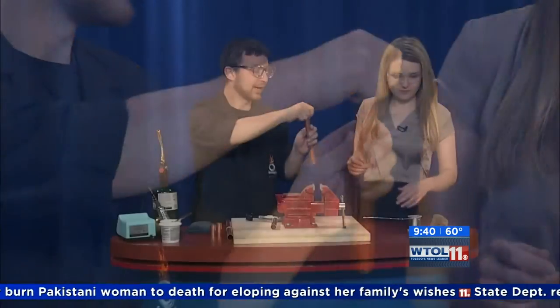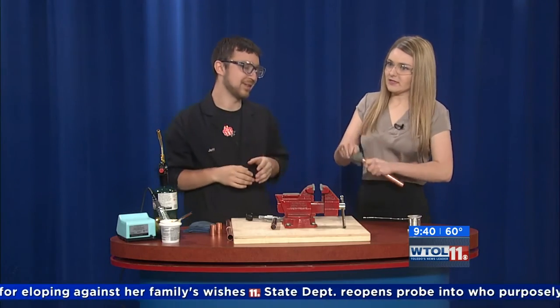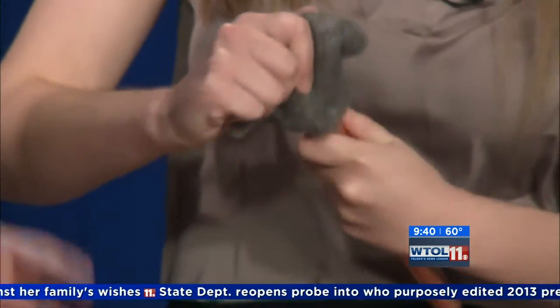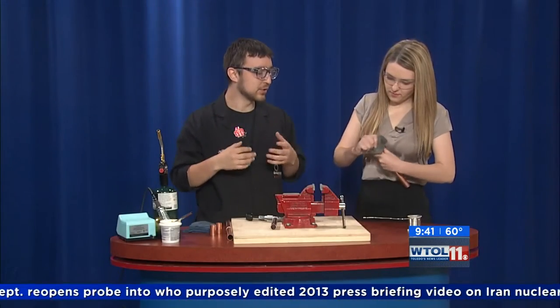First things first, can you take that brush and kind of clean this off — really aggressively. You're doing a mechanical cleaning of the copper pipe that's gonna get rid of all the residue and give us a nice clean metal in order to solder to.